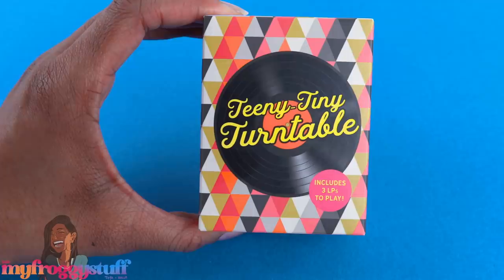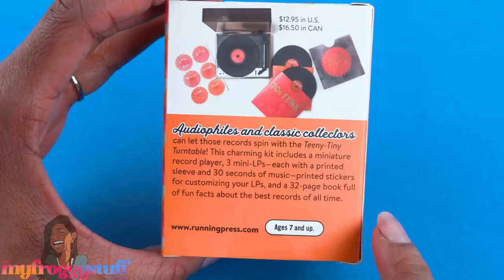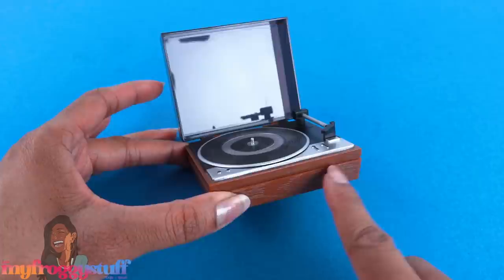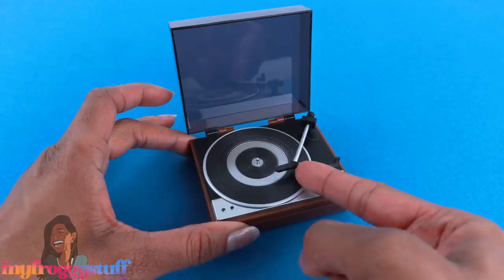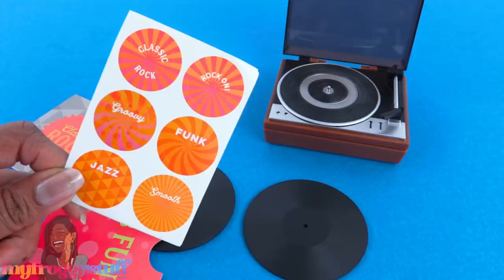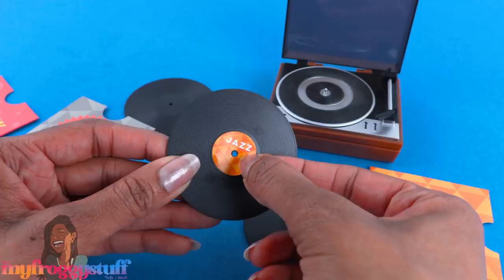Here is the Teeny Tiny Turntable for $12.95. It includes three LPs to play. On the back of the box you can see what's included: a miniature record player with a plastic cover — the whole thing is made of plastic. There's a little turntable and a little needle that can actually move. There are three mini LPs, each with a printed sleeve, 30 seconds of music each, and printed stickers for customizing — you can place the sticker right in the center.